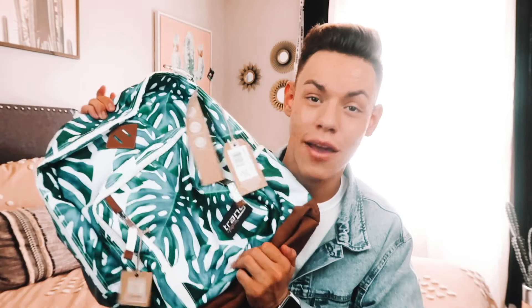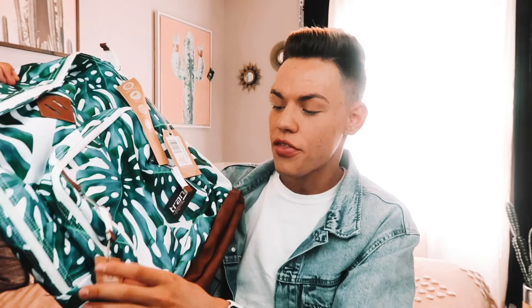Hey guys, what is up? Welcome back to my channel, or welcome if you're new. For today's video, it is the first video of my back-to-school series. I know it's barely the middle of July, but a lot of you guys are actually going back to school within the next week or two. So there's no better way to start off this series without a school supply haul — and since I'm not in school right now, I'm giving all of this away to one of you guys. So without further ado, let's jump right into this video.